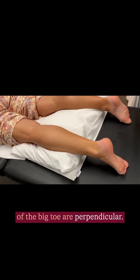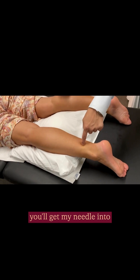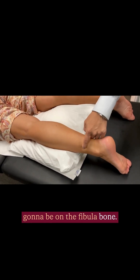Both the flexors and extensors of the big toe are perpendicular. And if you were too medial, you'll get your needle into the Achilles tendon. If you were too lateral, then you're going to be on the fibular bone.